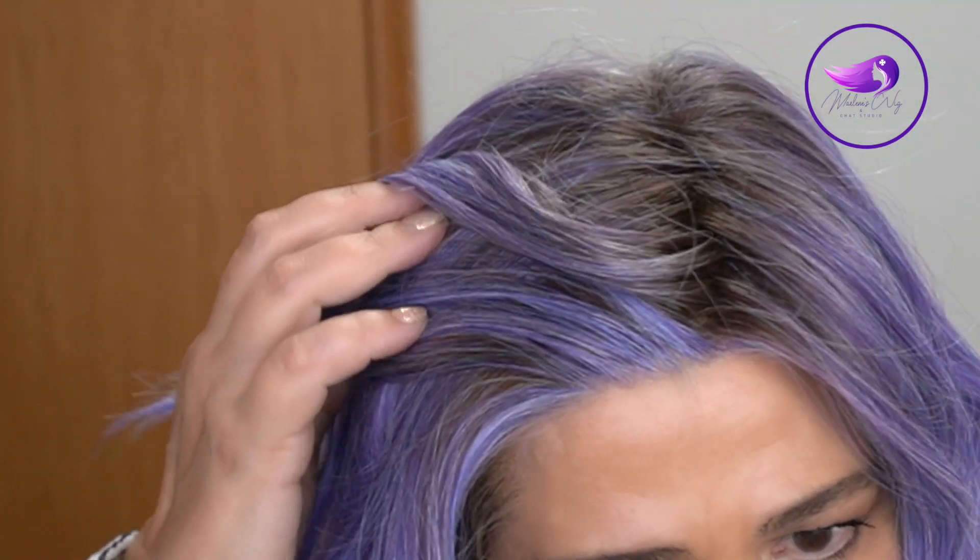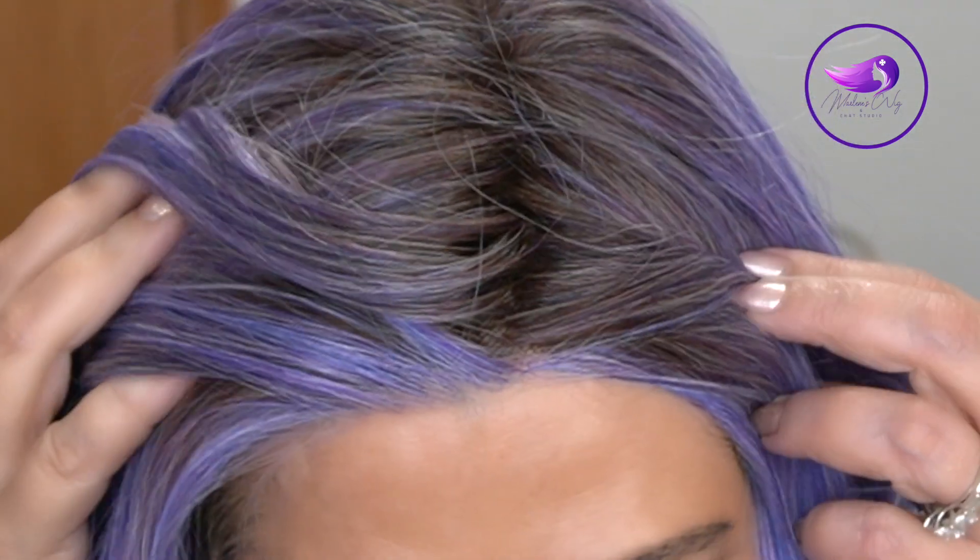And I'll show you the lace front on Stardust — again, very, very well done. Let's go ahead and take a walk outside so you can see these colors in the daylight.